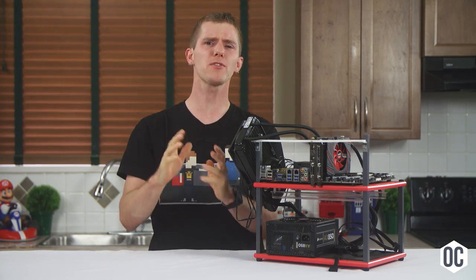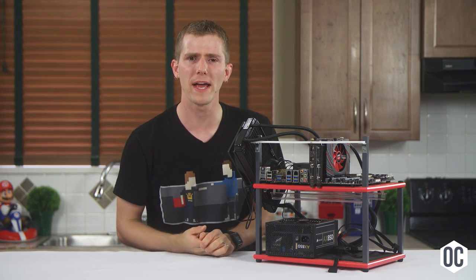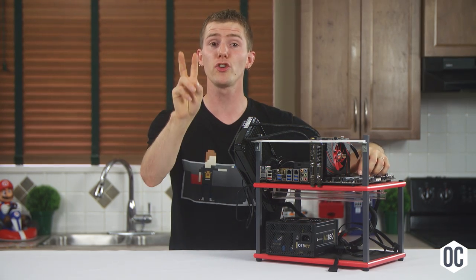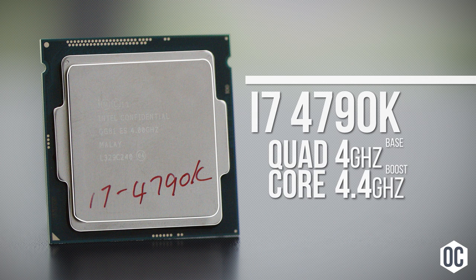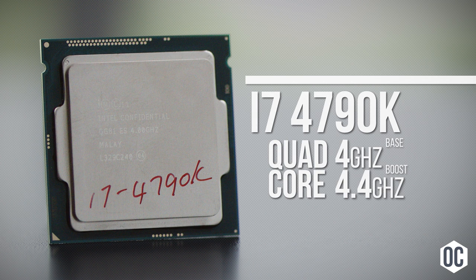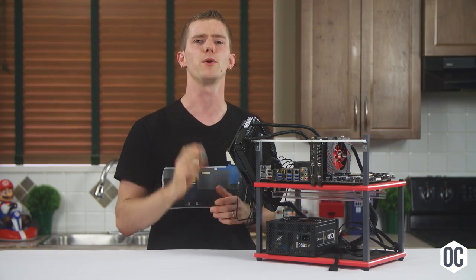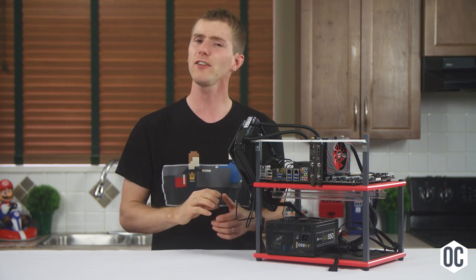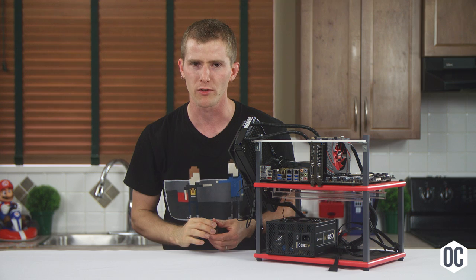Before we get into this guide, when it comes to running things beyond their specifications, nothing is guaranteed. Let's get into the parts we're using today. For the CPU, we actually have two different choices. The first is a 4790K, which is a quad core with hyperthreading, clocked faster than the older 4770K from our last overclocking guide at 4GHz base and up to 4.4GHz boost. It features an upgraded thermal solution for cooler temperatures versus its older brother.